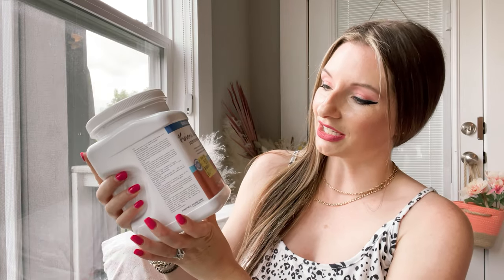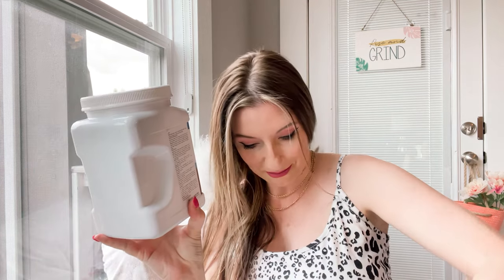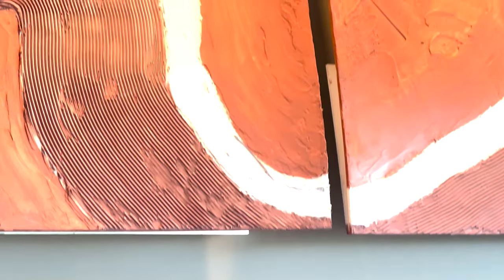I came across these at Walmart in the clearance section — they actually had them right at the entrance when you walked in. There's Coral Rose and Magnolia Blush. These really intrigued me because it says Visions Accents. They're semi-gloss, both semi-gloss.